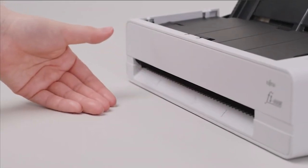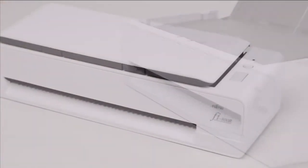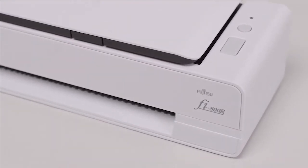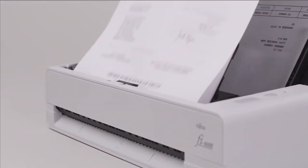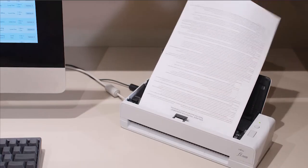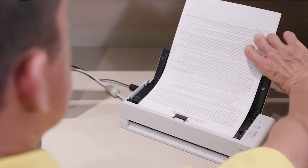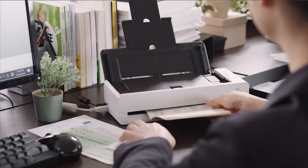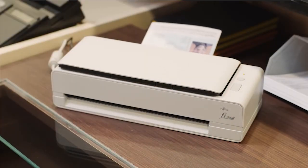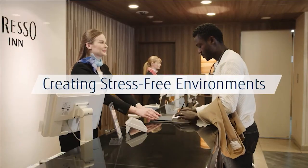The Fi800R is the perfect scanner when space is limited. With high reliability and clever operation, the Fi800R reduces customer waiting times and ensures fast, accurate scanning every time. Make front desk operations faster and deliver a seamless customer experience with the Fi800R Fujitsu Image Scanner.